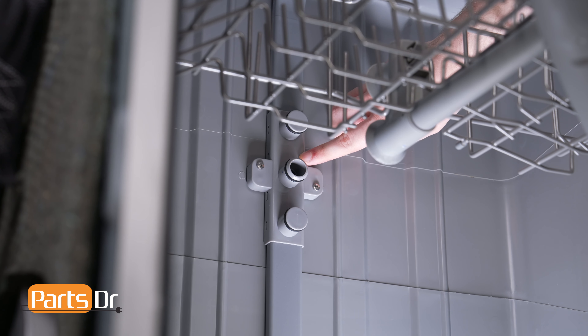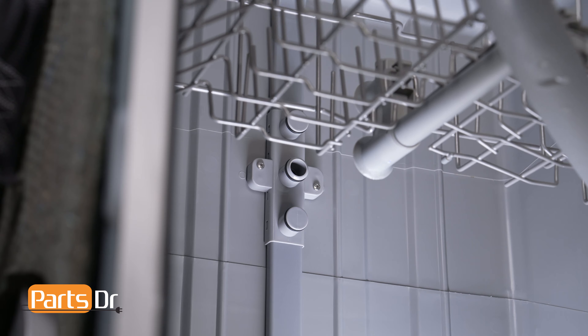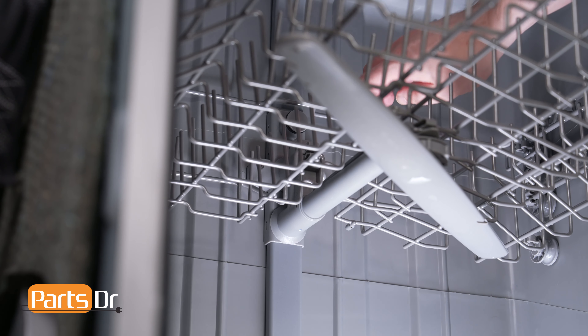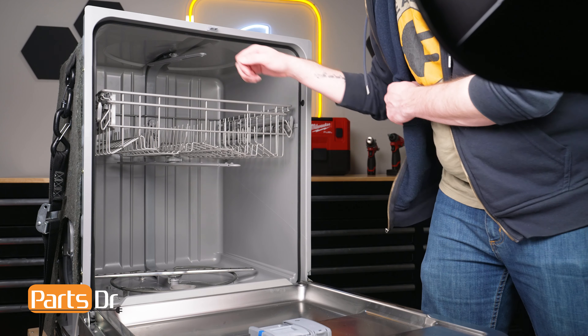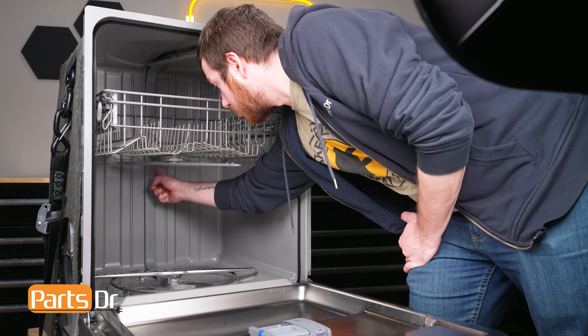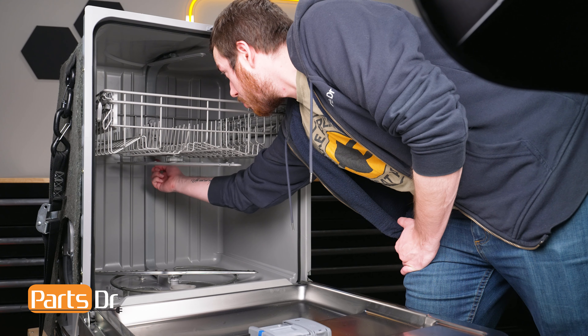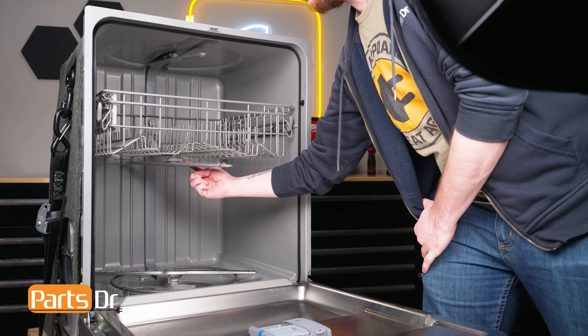The middle duct holder is responsible for securing the main duct assembly to the back of the dishwasher's tub. It also connects the middle water duct to the main water duct to direct the water to the middle spray nozzle. If the duct holder breaks, the main water duct may not secure to the tub properly, or water may leak and not reach the middle spray nozzle, which can cause poor wash performance.